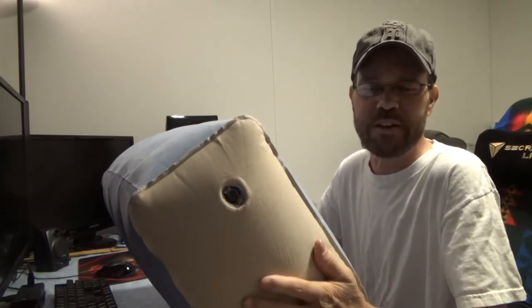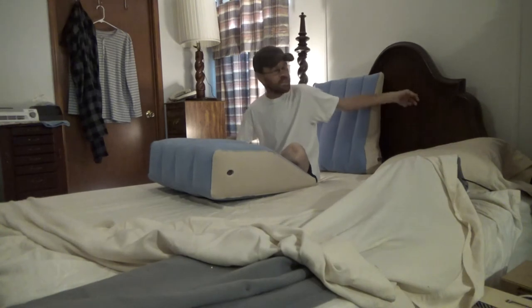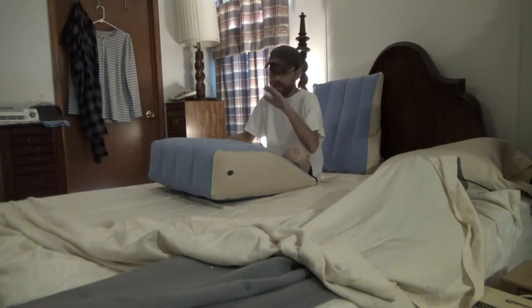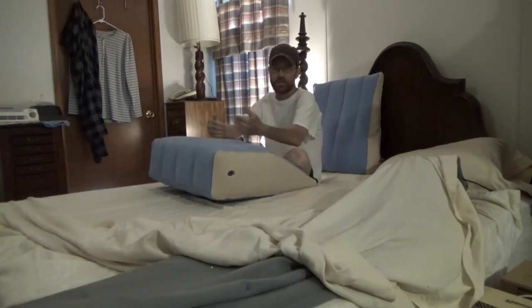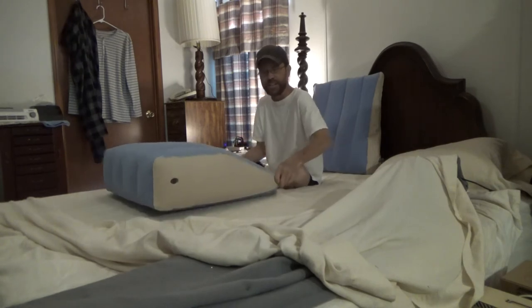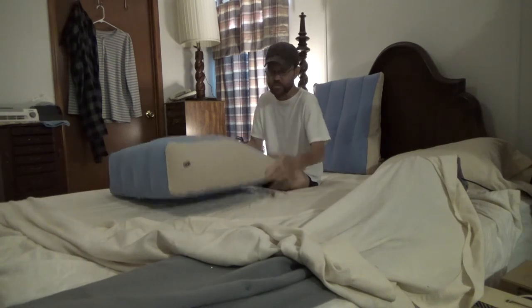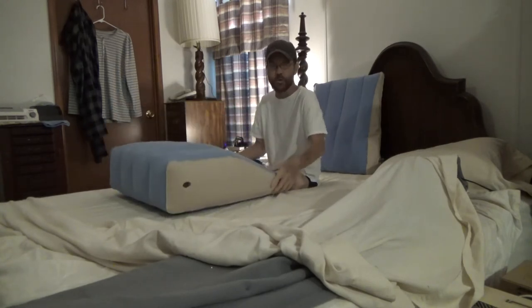Let's take a look at them in the bed so you can see what it looks like when actually using these. If you use both at one time, you can put one behind your back so you're not leaning up against a hard headboard, and then you have the leg pillow. It doesn't really slide around in the bed — you can move it, but it doesn't slide super easily. It has a little bit of abrasiveness to the texture which is super soft yet grips other material pretty well.